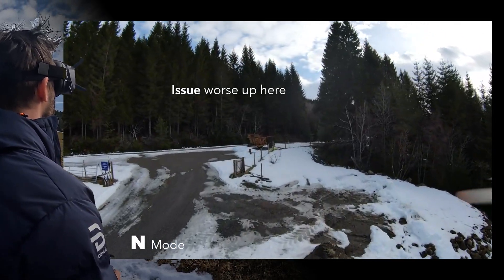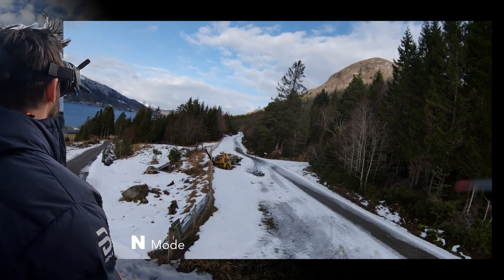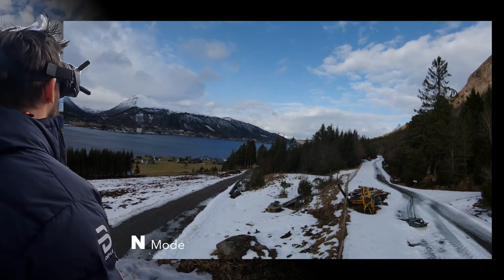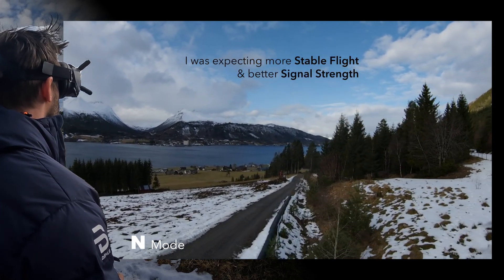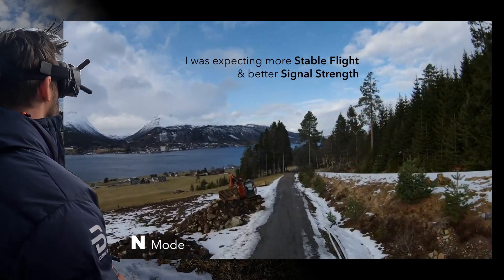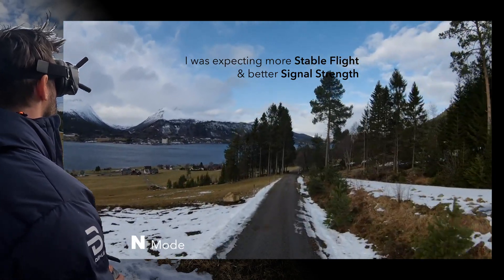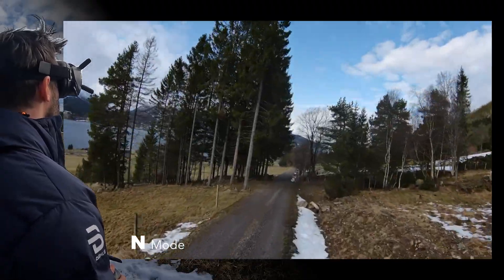Here we are. We made it up 500 meters. This feels so weird. Why is it so jumpy? This is not what I was expecting. I'm going to bring it down. The signal's not so great. This is freaking out a little bit.